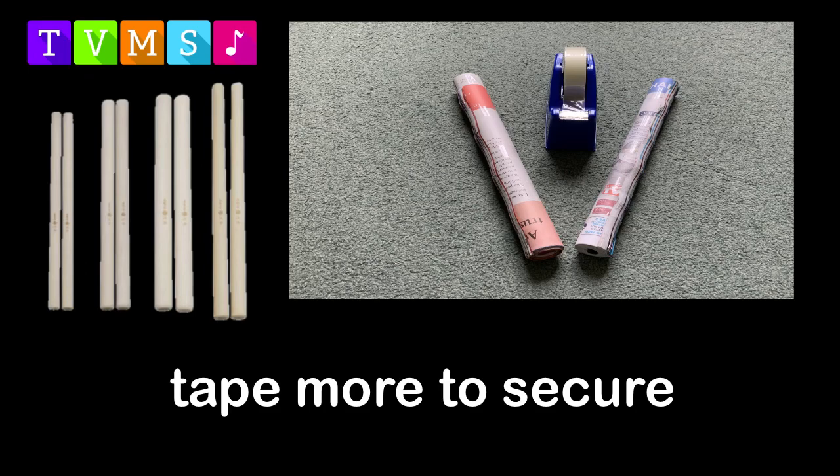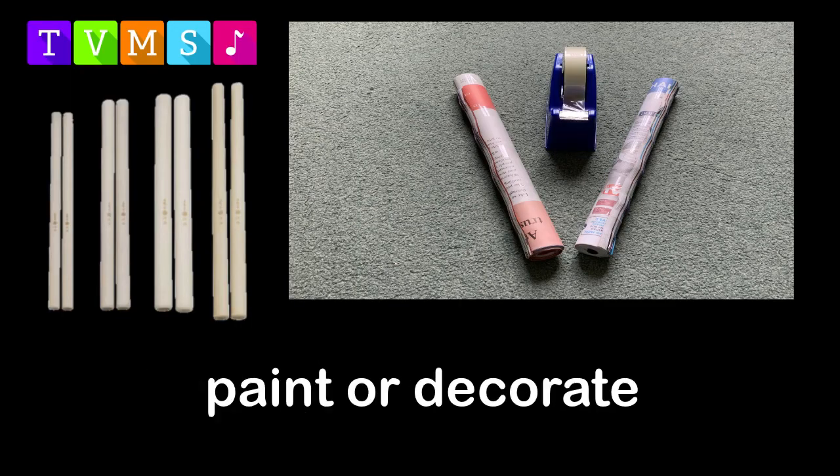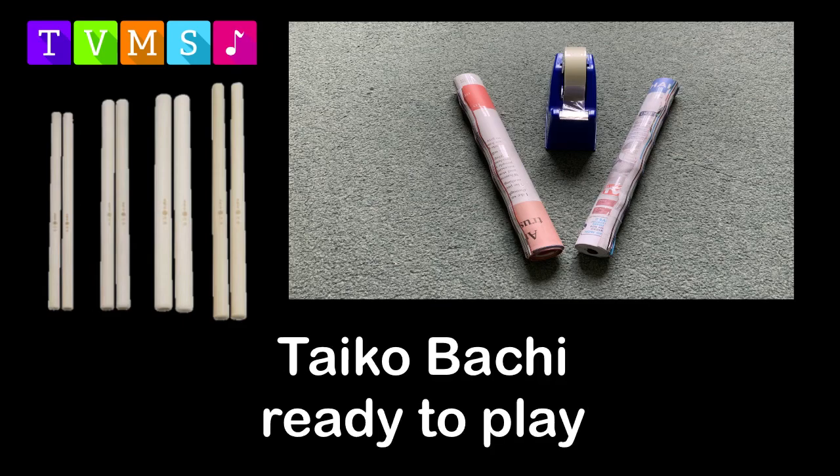Do exactly the same with the second magazine and then you have your Tycho Batchy. If you'd like to paint them or cover them with something else like cardboard, please do make them fancy. You now have your very own pair of Tycho Batchy ready to play!